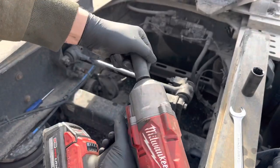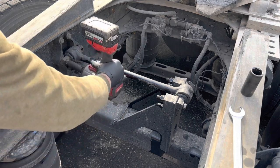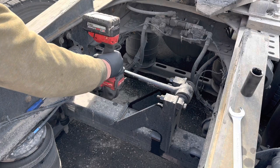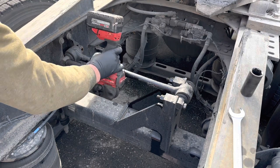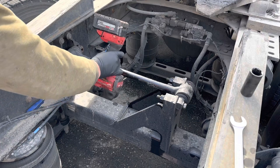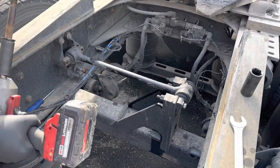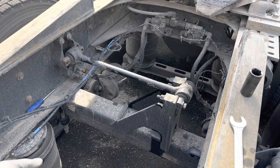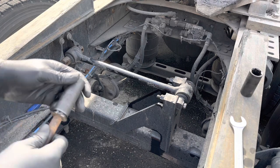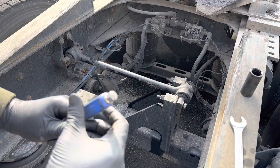We have to repeat this process for the second bolt. You can see how easy it is to work with that power tool — it's effortless. Now we're done with the driver's side.